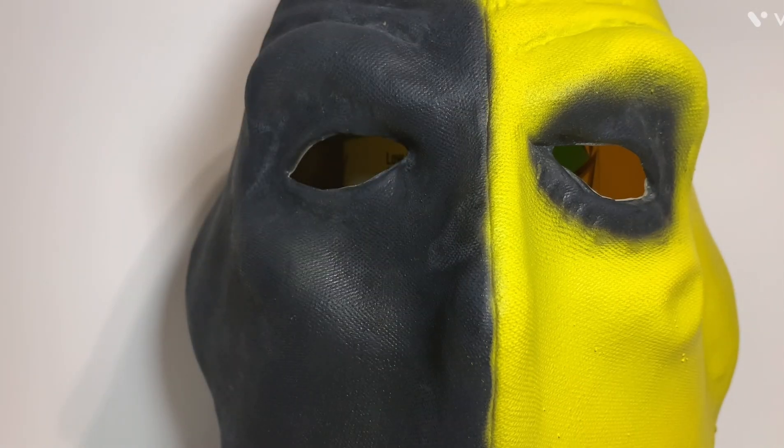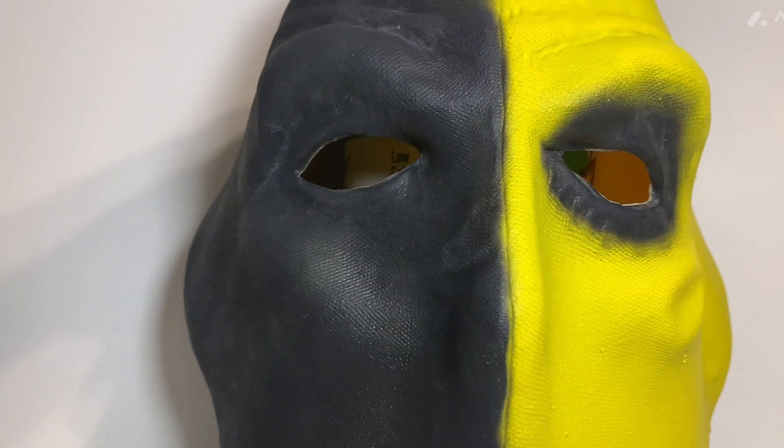Now in Slade Wilson's case, he doesn't have an eye there, so there's no need for an eye hole on that side. But when you're somebody who still has both eyes, having just one eye hole creates a bad blind spot. That's one thing I liked about the Arrow island mask — it had the two eye holes.